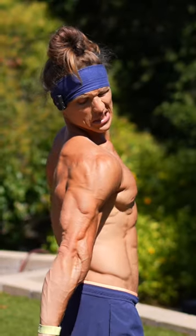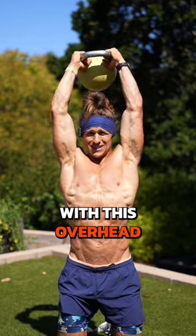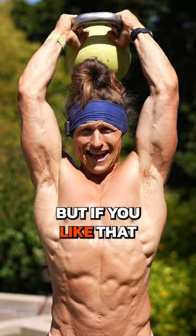How do I even flex my tricep? This kettlebell tricep complex will solve that problem. Go ahead and start with this overhead kettlebell tricep extension. You don't have to be on your knees, but if you like that, give it a try.